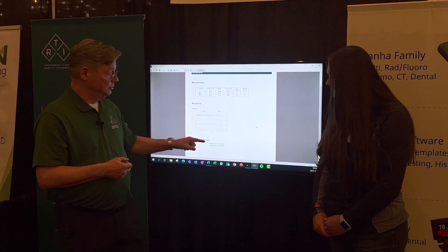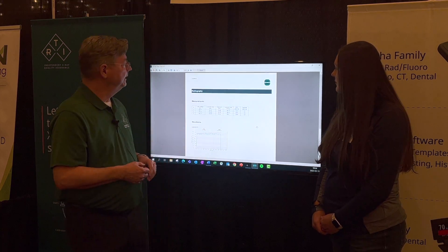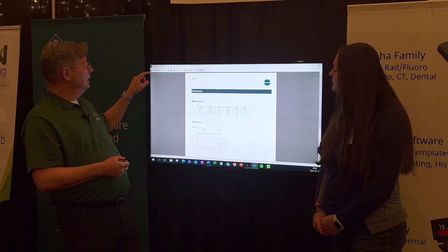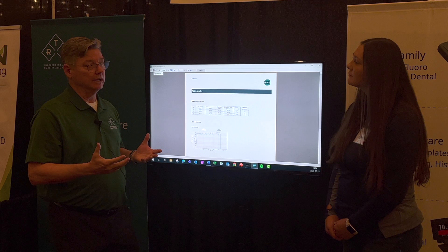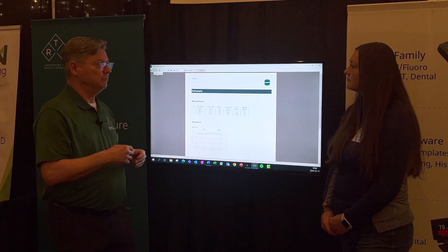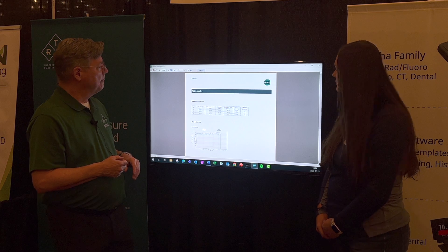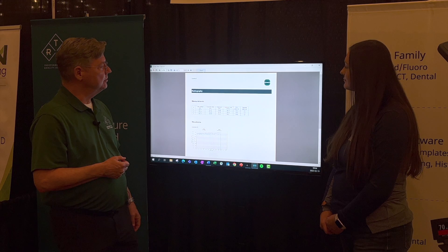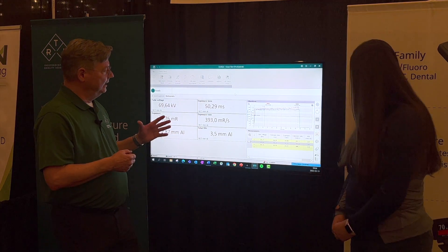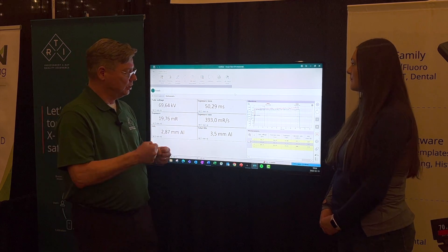There's also a possibility to include waveforms in a report, because there's a reporting function built in. That allows you to print or generate a report with all the values we've got, and if you choose, also the waveforms available. For traceability, it also documents what instruments were used and the serial number. We can also save it as a PDF file if you want to share that information just as an image.